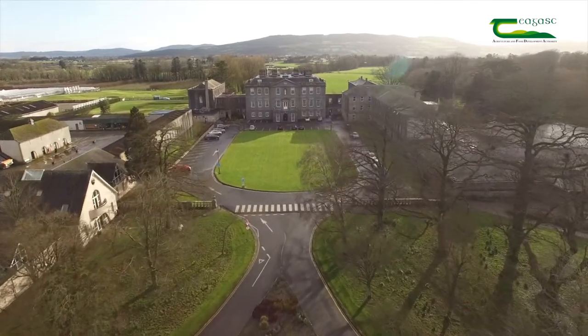Welcome to AgriAware's annual Farm Walk and Talk event. We have teamed up with Teagasc in Kildalton to bring to life some of the key practices and concepts of Irish agriculture. Through these videos we hope that you will gain some insights into how a real farm works. We'd like to thank Teagasc and all of our key sponsors for help in putting together these videos.